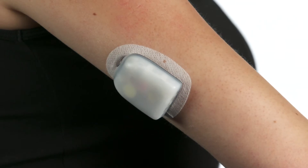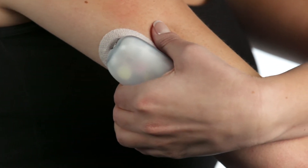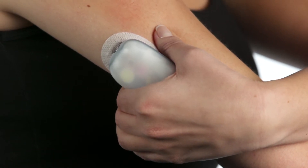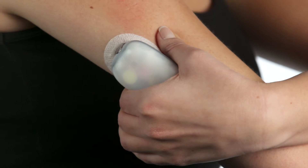For the pinching up method, place your hand over the pod and make a wide, gentle pinch around the skin surrounding the viewing window. You will need to hold this pinch until the cannula is inserted, so make sure you find a comfortable position.